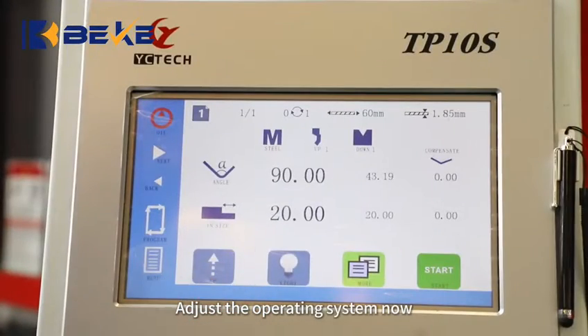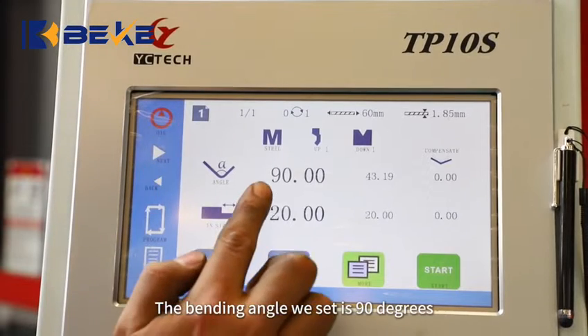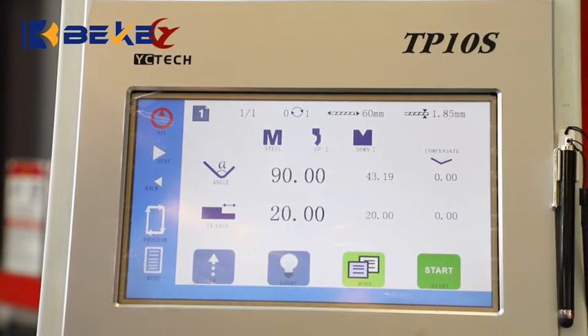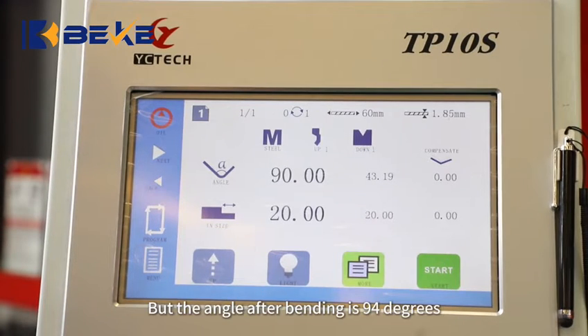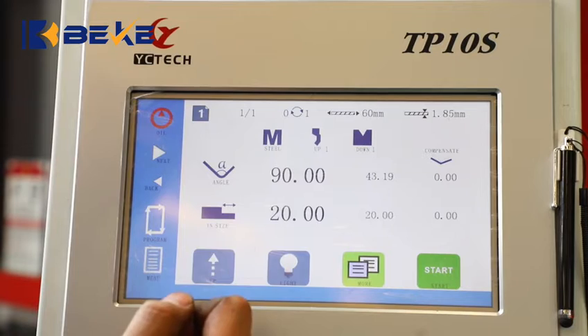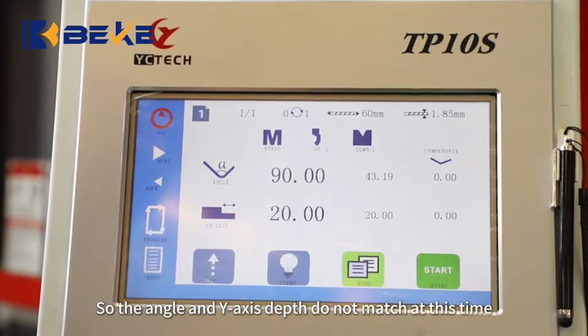Adjust the operating system now. The bending angle we set is 90 degrees. The one-axis depth at this time is 43.19. But the angle after bending is 94 degrees, so the angle and one-axis depth do not match at this time.